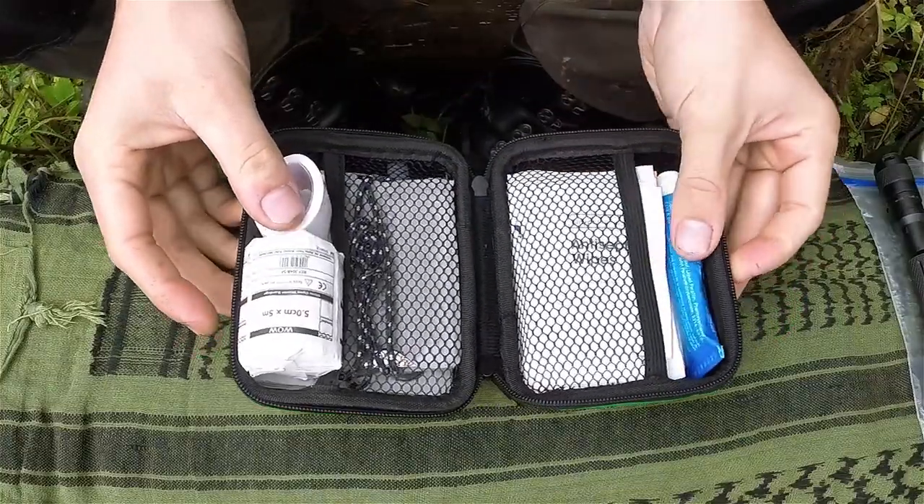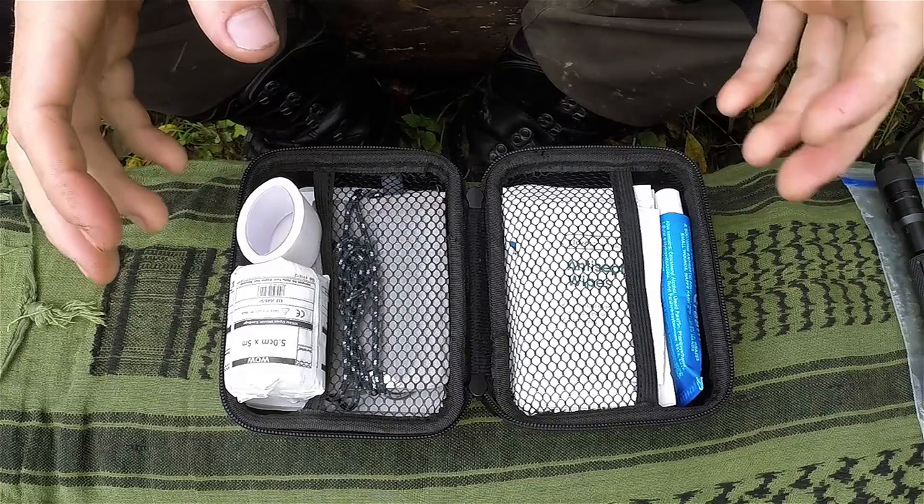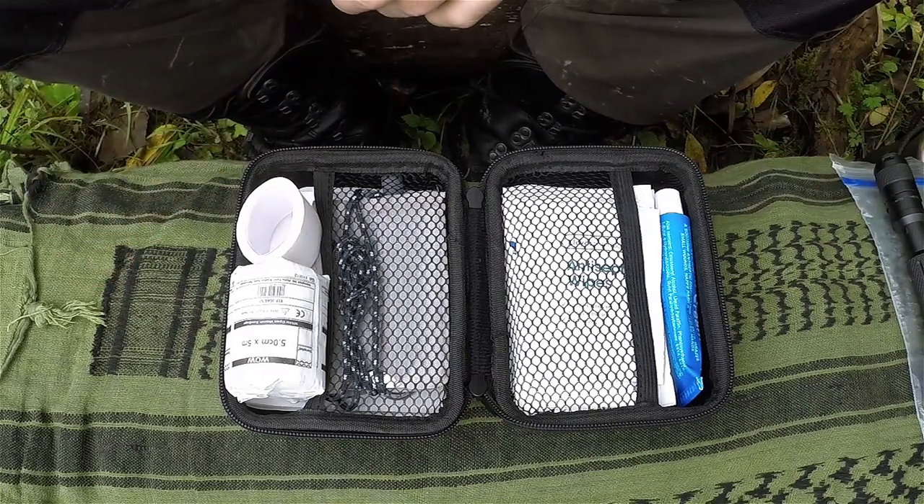Hi there guys, it's Mike from MCQ Bushcraft here and welcome to another episode of Bushcraft Basics. In last week's episode, episode 15, we had a look at first aid kits — just a really basic first aid kit that you could use for personal cuts and injuries that you might obtain out in the field — and it's always a really good idea to carry something like that.